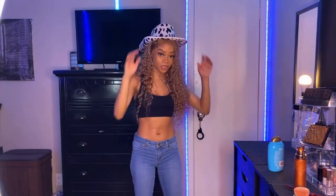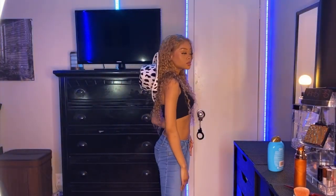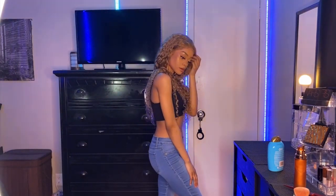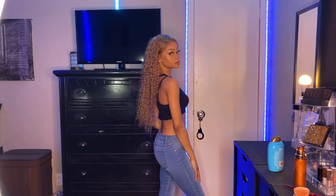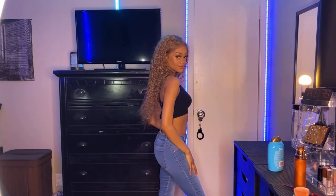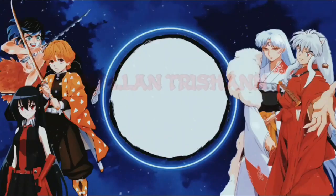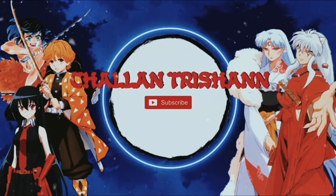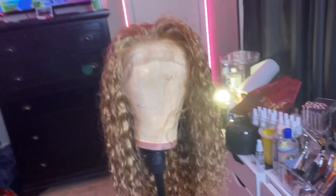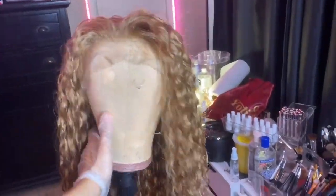Hey, welcome back to my channel. Today I'm gonna be talking to y'all about this unit. This is the unit I received from Yalissa Hair. It is color 27 — this is the color that I love to get my units in because it's that perfect blonde brown that I love to try to get. I've never been successful with it, so I'm really happy that it already came that color so I don't have to do any coloring.